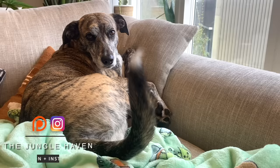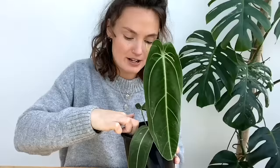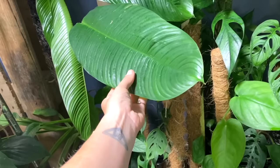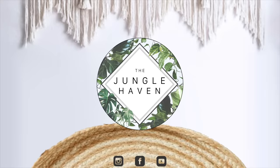Hello everyone and welcome back to my channel. If you're new here, my name's Claire and this is Yuli. I make videos all about house plant care, sharing tips and tricks I've learned over the years to help keep your plants happy and healthy. In today's video I'm going to be taking you through how to treat and get rid of mealybugs.